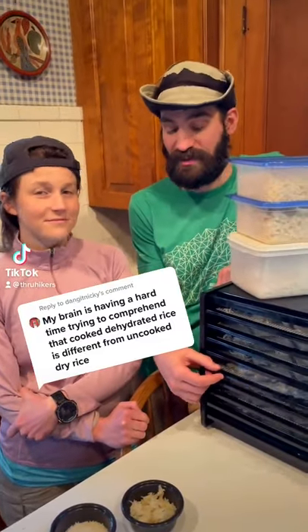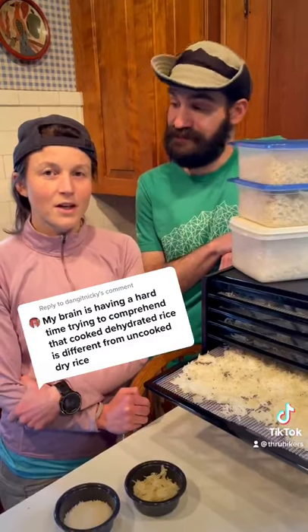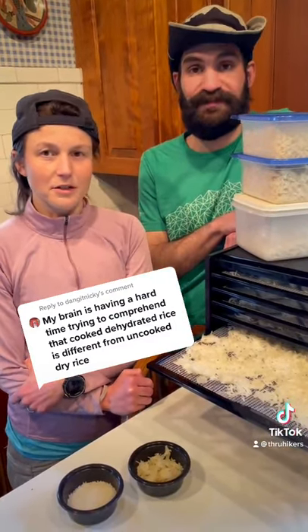Hey, Renee — a lot of TikTokers wondered why we're dehydrating rice, since it comes dry when you buy it. We're making instant basmati rice for our backpacking trips.